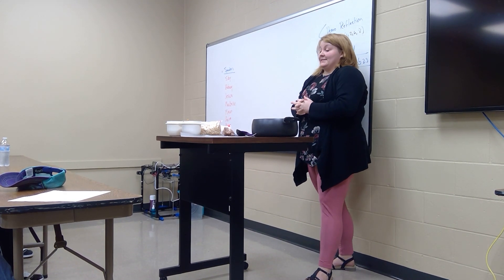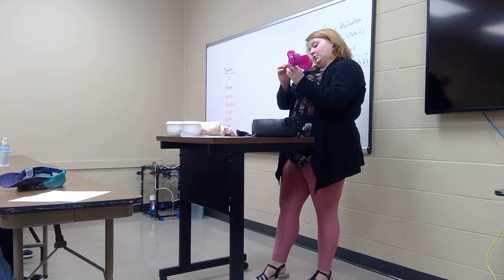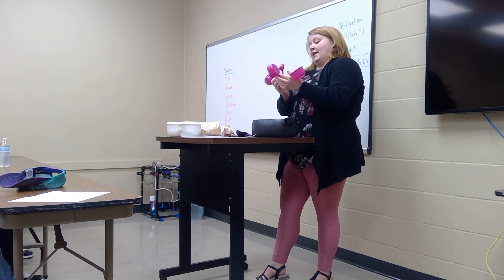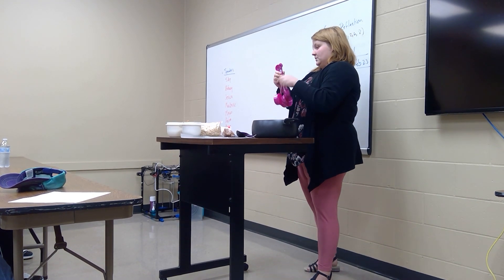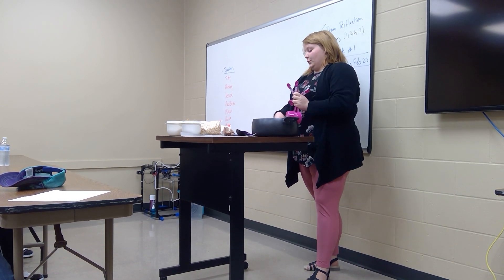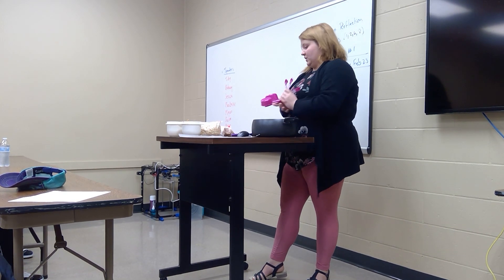The first step is gathering your equipment. You'll need measuring cups — all the cups — though you'll only really need to use a half-cup and a full cup, and you'll use those multiple times. You'll also need teaspoons, tablespoons, other spoons, and wax paper, which I already have set out.